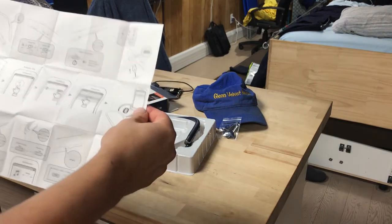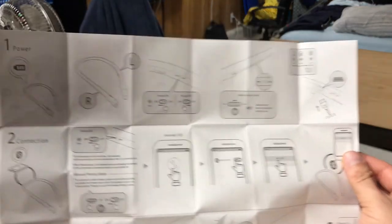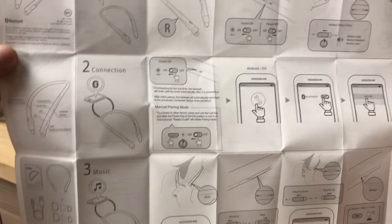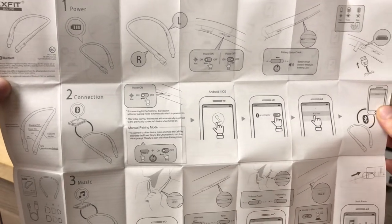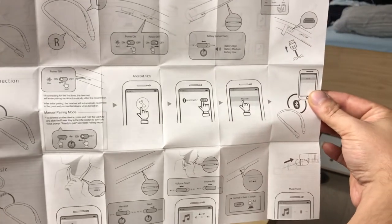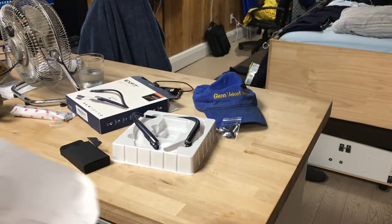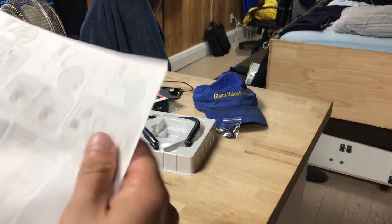I'm just going to show you the directions because I just opened them up, so you guys can pause this and just get a quick view of everything it has. There's the little diagram — I'll go slow. You guys can pause that and see what's up, and that's the directions. The back of it has more directions.